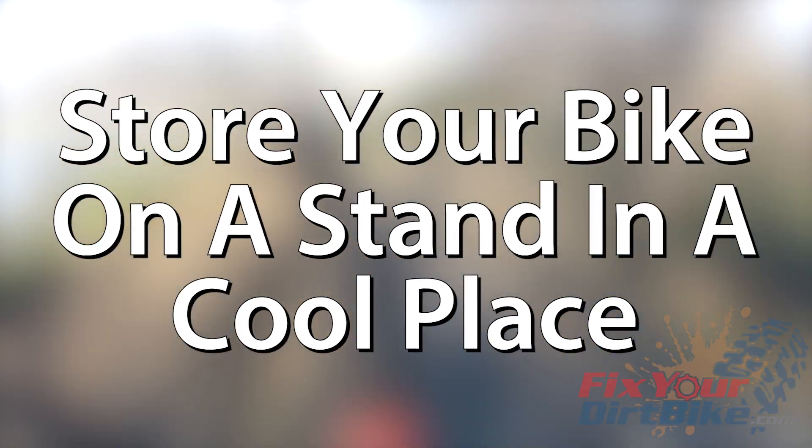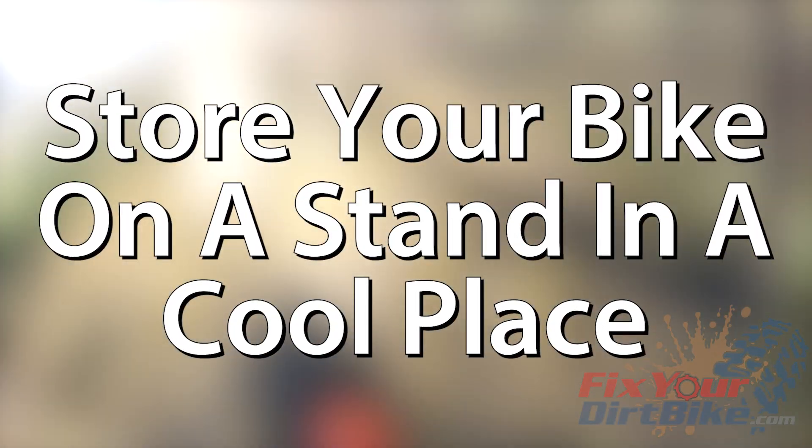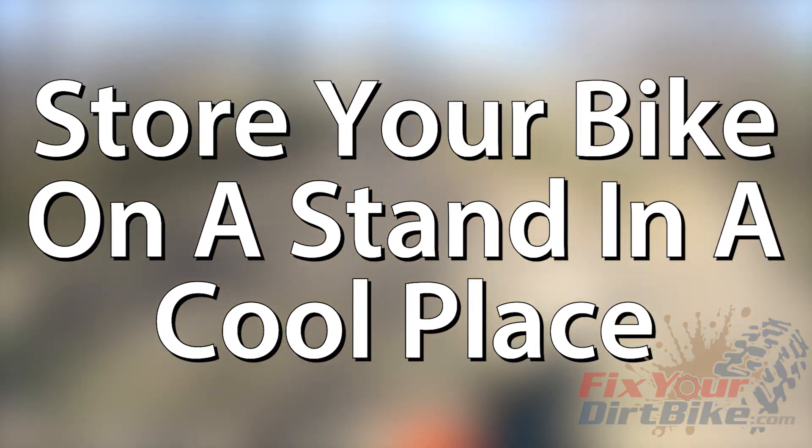So to recap, the best way to prevent dry rot is to put your bike on a stand in a dark, cool place when you aren't riding. Storing your bike on a stand is ideal for long-term storage for several reasons, but I get into that in a different video.